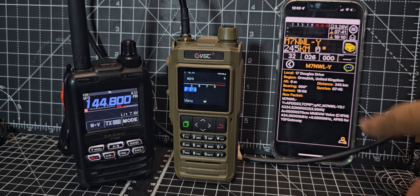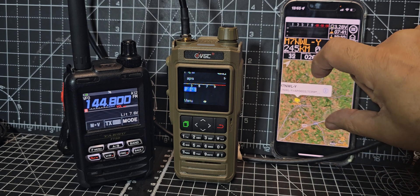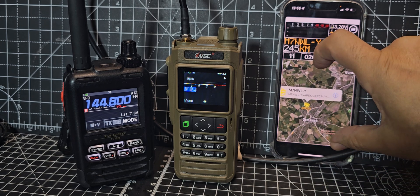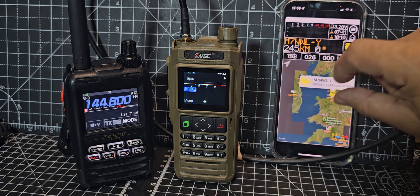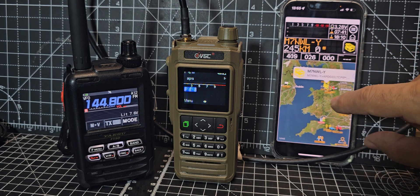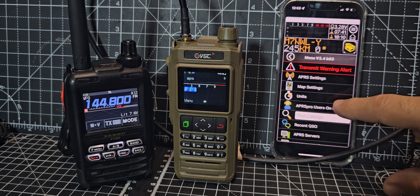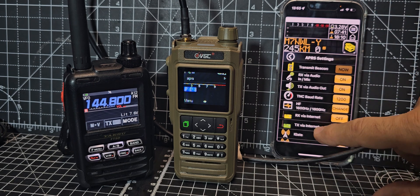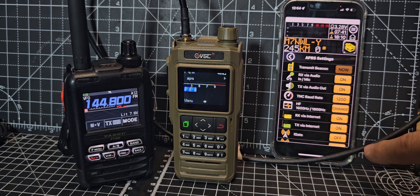This was the last packet received by the internet, and the nice thing is you can tap it and get the map. There's no way that came to me via the airwaves — that's Liverpool, and I'm up here in England, so it's like 400 miles away. If I go back to the settings and then go to APRS settings, receive via internet and turn that on...